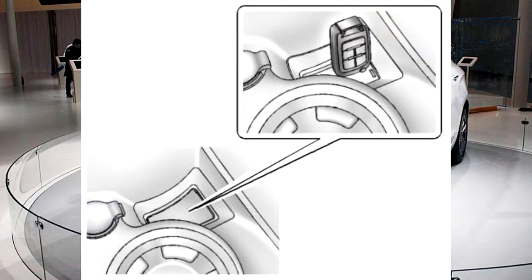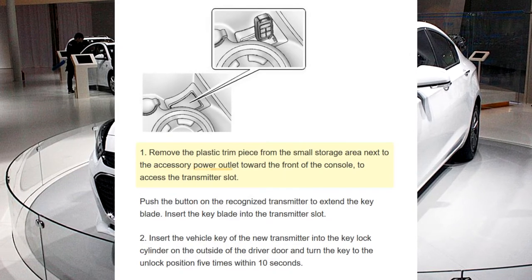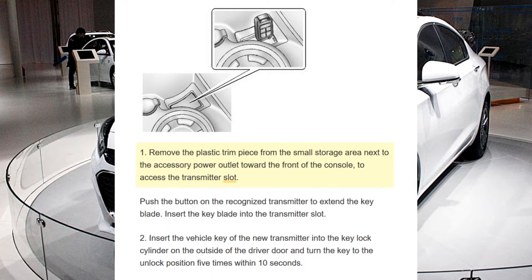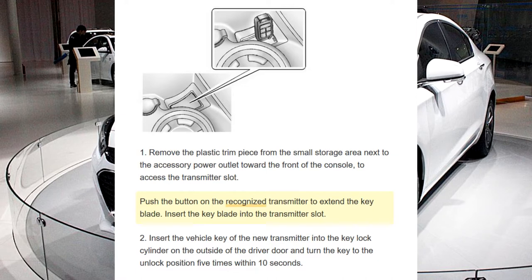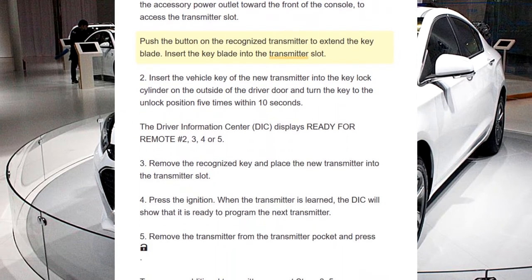Step 1. Remove the plastic trim piece from the small storage area next to the accessory power outlet toward the front of the console. To access the transmitter slot, push the button on the recognized transmitter to extend the keyblade. Insert the keyblade into the transmitter slot.